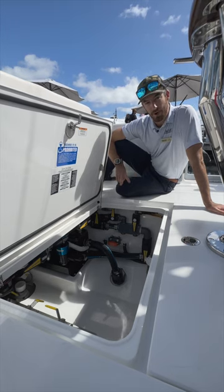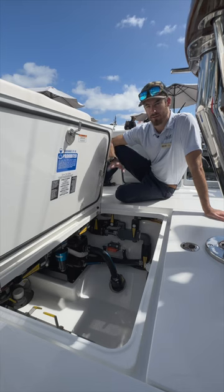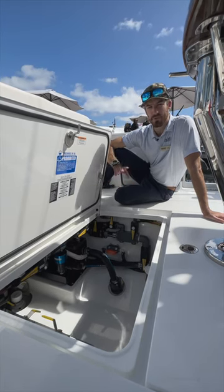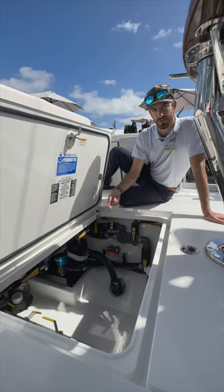The two Hooker pumps are meant to be run individually, one at a time. The second pump is really meant as a backup. You're going to want to close the valve to the pump that is not running, so the water does not circulate.